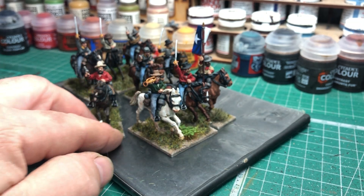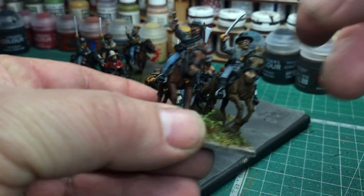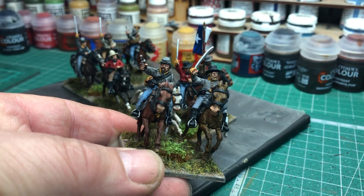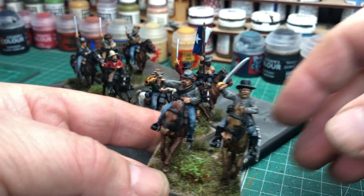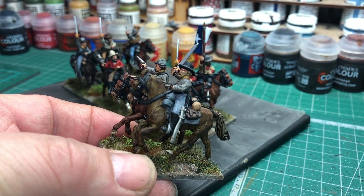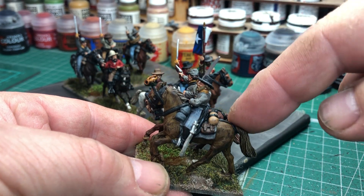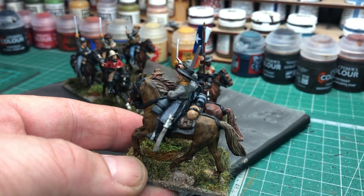Looking at two guys here with the regulation jackets on — one with a revolver and one with a sword. Again, lovely sculpt. This horse here was also a contrast colour — I think that was snake bite leather, possibly.